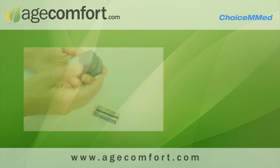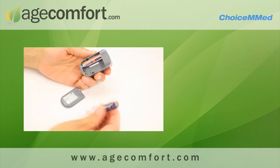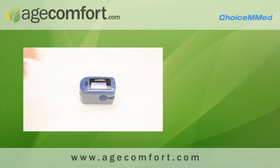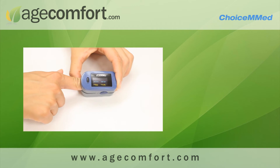To begin with, remove the back cover of the pulse oximeter and insert the two provided AAA batteries. Press the power key to trigger the pulse oximeter and then insert your finger to start your reading.